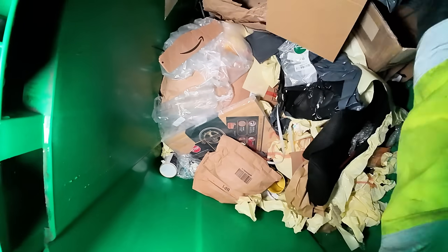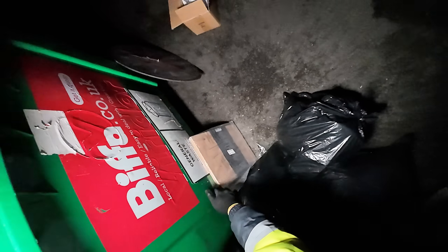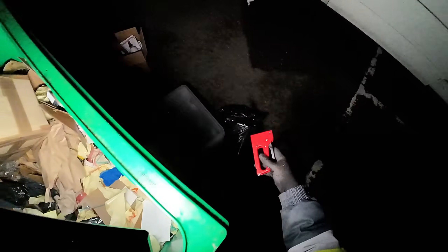Over here we have an organic bamboo chopping board — very nice. A couple of tubs there which we will take. Some more weighted cutlery there which we will take. Staple gun — we'll take that. Some more knives and forks there, brand new.